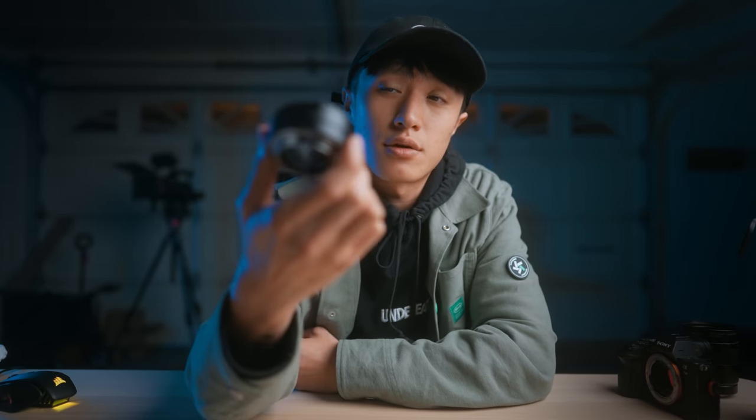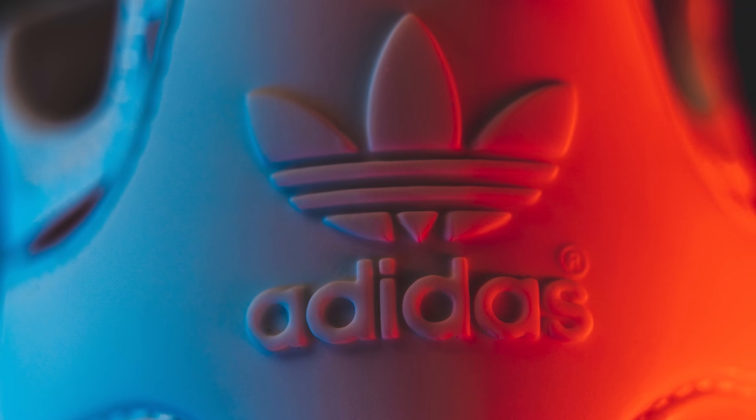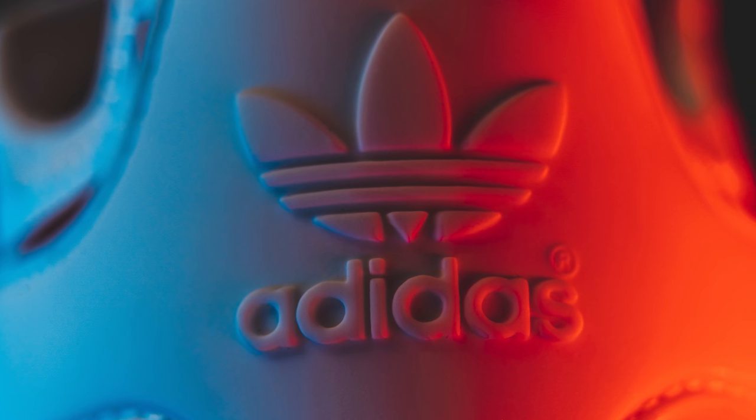Using tighter focal lengths is going to be extremely helpful for this particular photo shoot because since the focal length is so tight, we can actually hide a lot of the background. Also going to be using this cheap little $30 macro lens adapter that will basically convert any lens into a macro lens, so we can get up close and get those nice macro detailed shots without having to spend a thousand dollars on a brand new macro lens. This thing is pretty amazing.